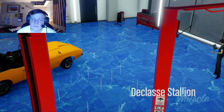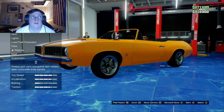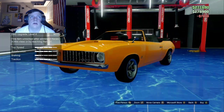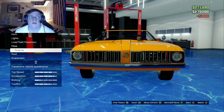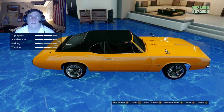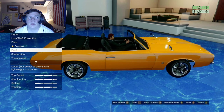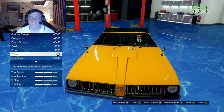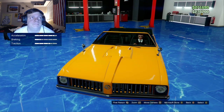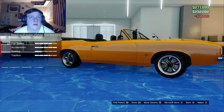Since Los Santos Customs is closed, we're going to be using my workshop at my CEO office. I'll put on your armor, your brakes, your engine. I'm going to put my custom headlights in it. So this is what it looks like with the soft top, no top, and then the hard top. We're going to keep the suspension and color the way it is — keeping it yellow. Upgrade your transmission and put a turbo.